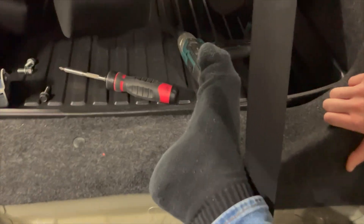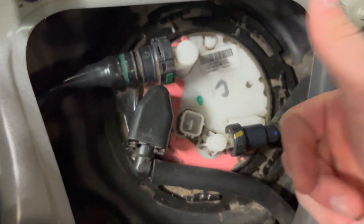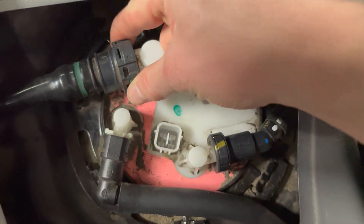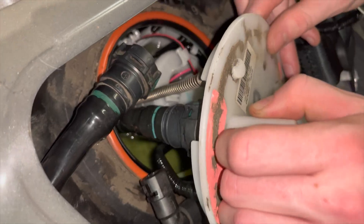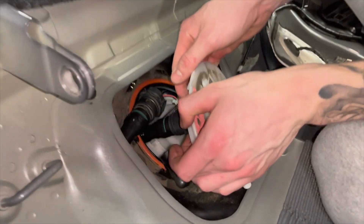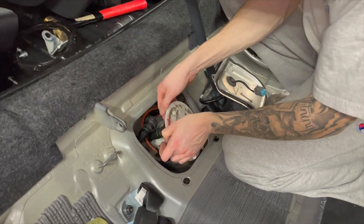To fully take the cover off, there's only one clip holding it on. Squeeze here, squeeze here — there's also one hidden hose you can't release until you start to pull out the fuel pump. This one's pretty hard to get out, so now's a good time to take a break.